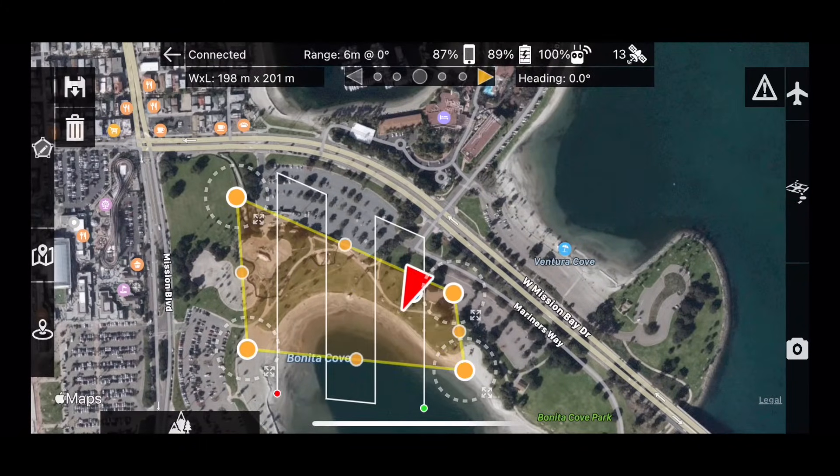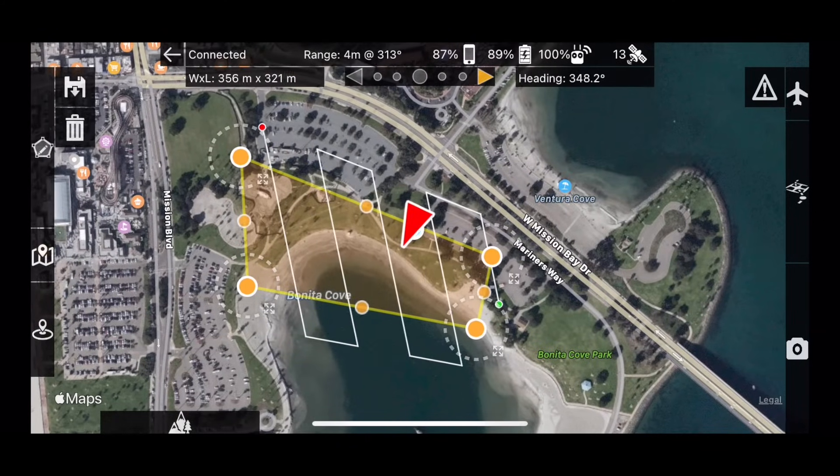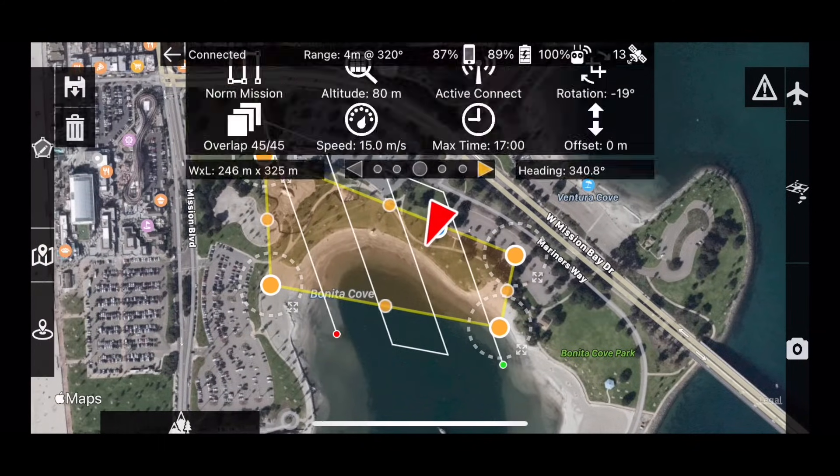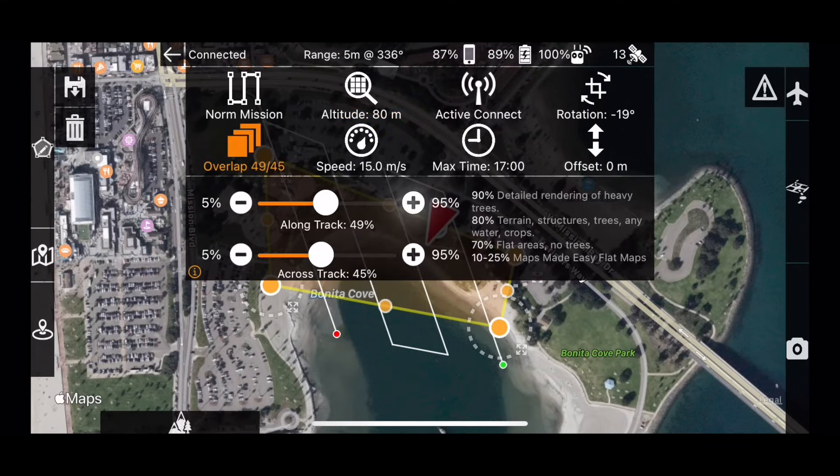Once a valid survey area is placed, flight lines will appear. Quickly adjust survey parameters to meet your required mapping needs, such as overlap or altitude. MapPilot Pro will take into account the user-defined settings in combination with the connected camera to generate the correct layout.